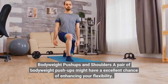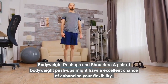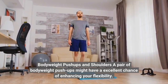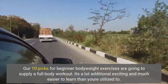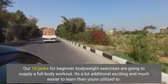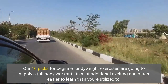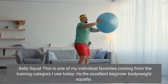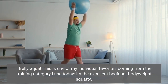A pair of bodyweight push-ups might have an excellent chance of enhancing your flexibility. Our 10 picks for beginner bodyweight exercises are going to supply a full body workout — it's a lot more interesting and easier to learn than you're used to. The dot belly squat is one individual favorite from the training category, and it's the excellent beginner bodyweight squat.